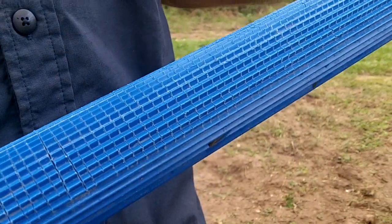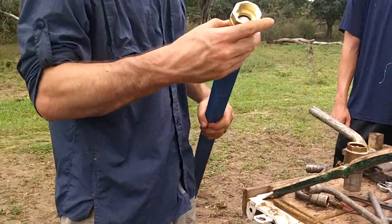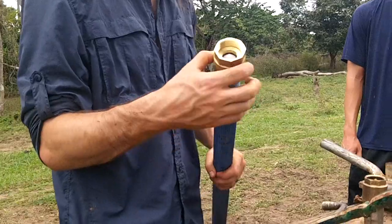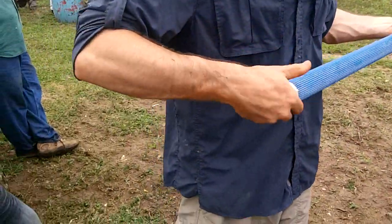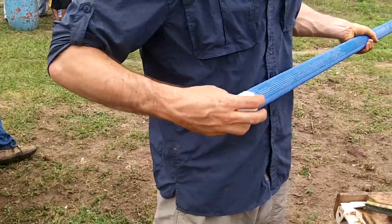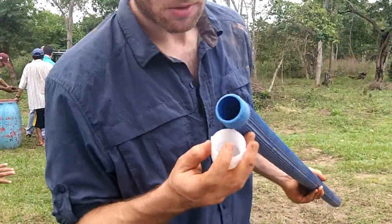So this is over a meter long. And this part just screws into here, and then that screws into the bottom of your cylinder. It comes to a point at the end here — the end is just hollow — and the point is so that it doesn't get stuck. There's your screen.